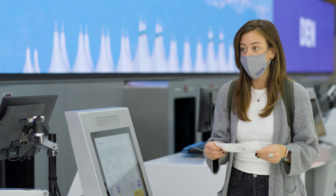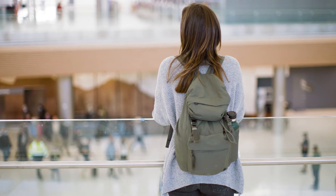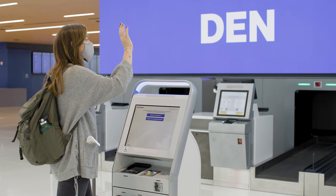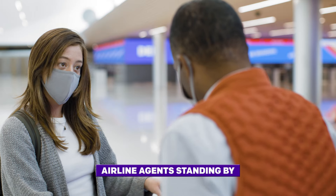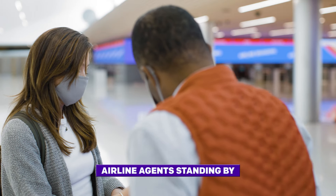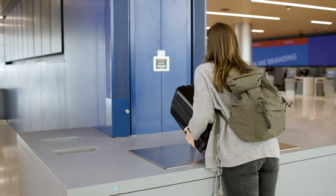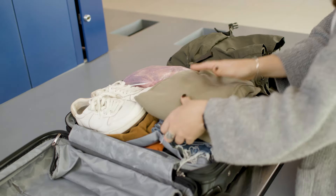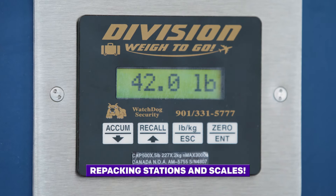It might seem intimidating at first, but after the first time using the system, you'll be a pro. And the best part? By using this check-in process, you save time that may have otherwise been spent standing in line. If you need assistance or have any questions, not to worry — there will be airline agents standing by to lend a helping hand. And remember, if you're worried your bags may be over the weight limit, we now have an easy-to-weigh baggage area with repacking stations and scales. Look into your airline carrier for their bag weight limitations and requirements.